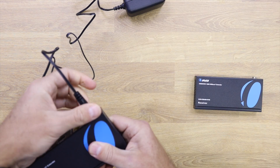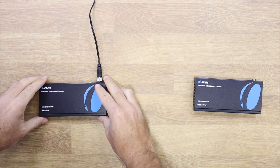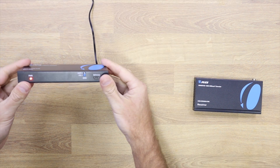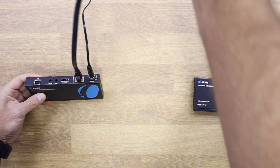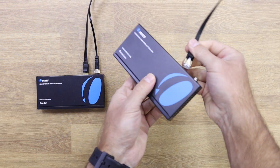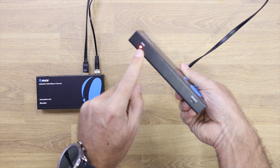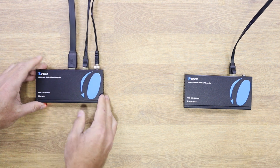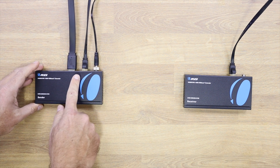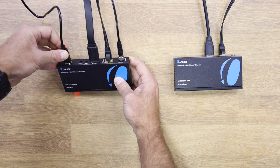On the sender side, we plug in the power adapter, the Ethernet cable that connects the two units, the HDMI cable going to the PC graphics card, and the USB cable that connects to our computer. That is all the connection required on the sender unit.